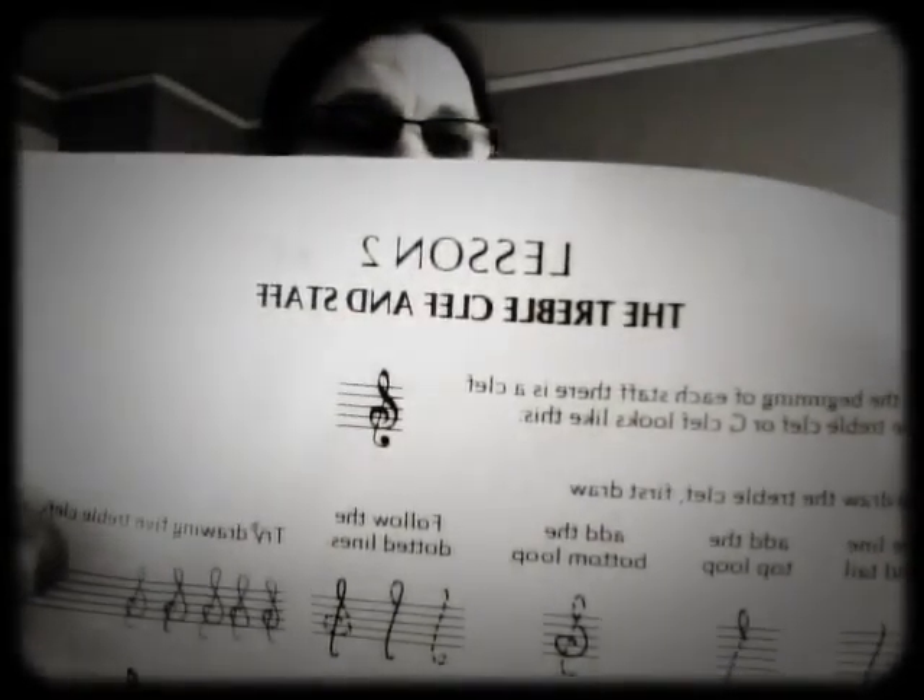There are two kinds of staffs: there's a bass staff, and then a treble staff. This is a treble clef.